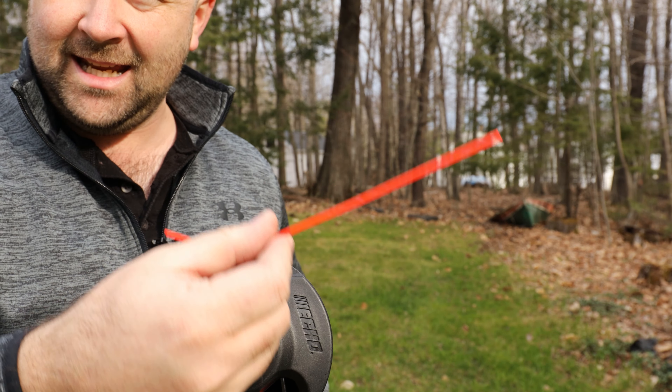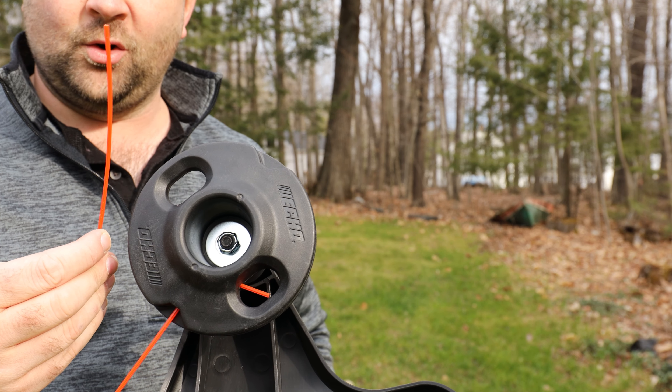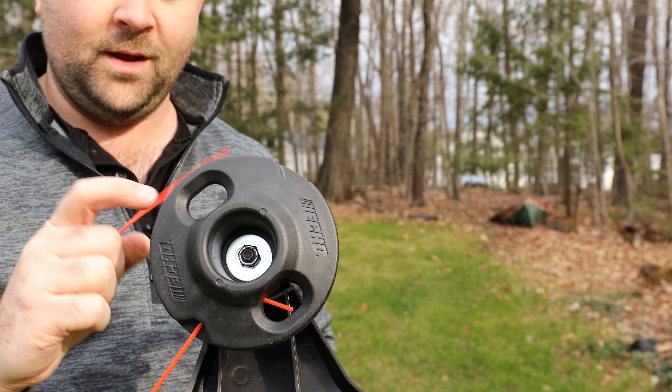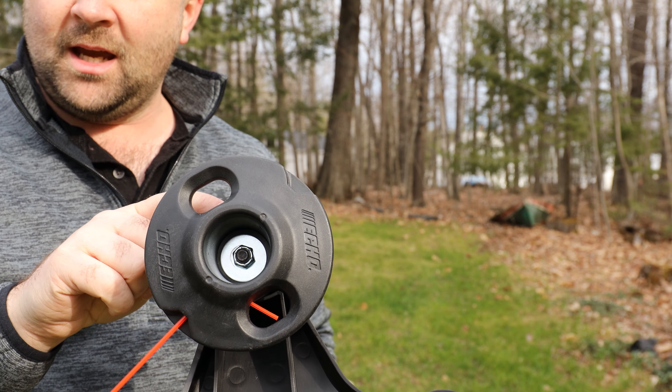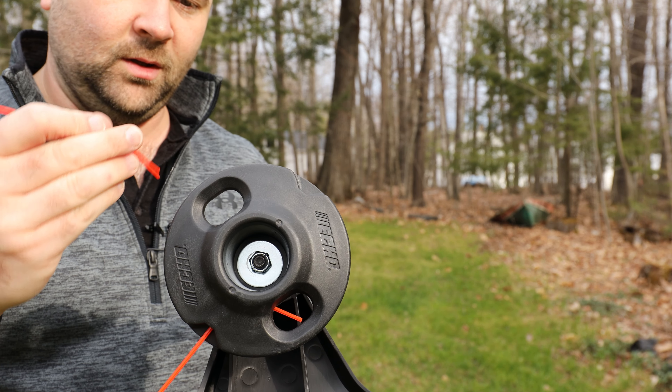Then you're going to take your new 8-inch line — you can cut your own. These are 0.95 that come with the trimmer. You can get a little bit thicker; it will support, I believe, up to 0.105, which is the largest it will support.